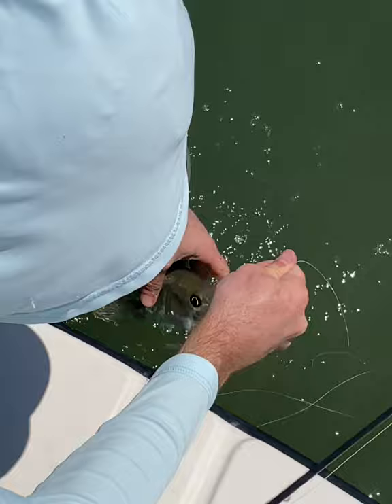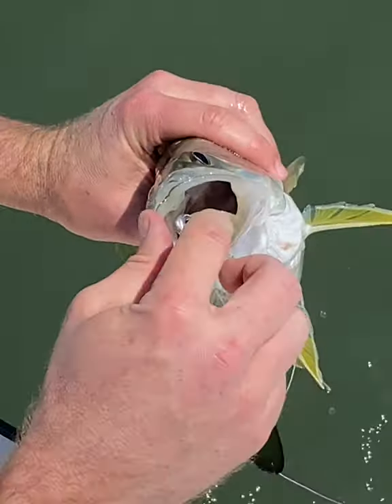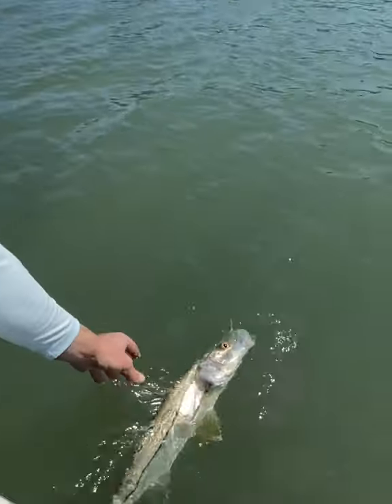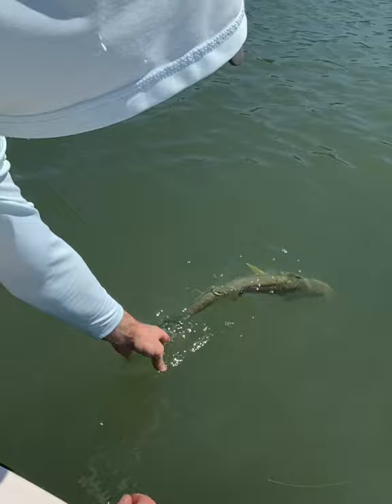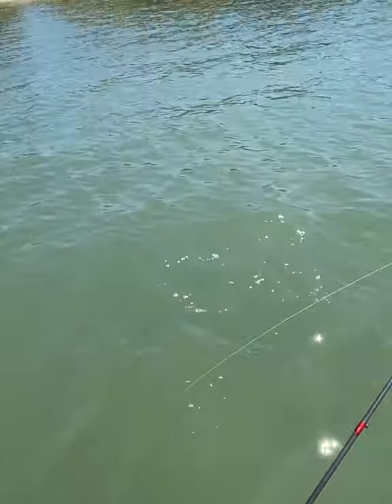Let's see — where's that beautiful Slam Shady? Give me the shady. Oh yeah, there we are. Here it is — solid snook. You want your free pack of Slam Shady? Swim off, swim friend. Wonder what happened — oh geez, he's fast.